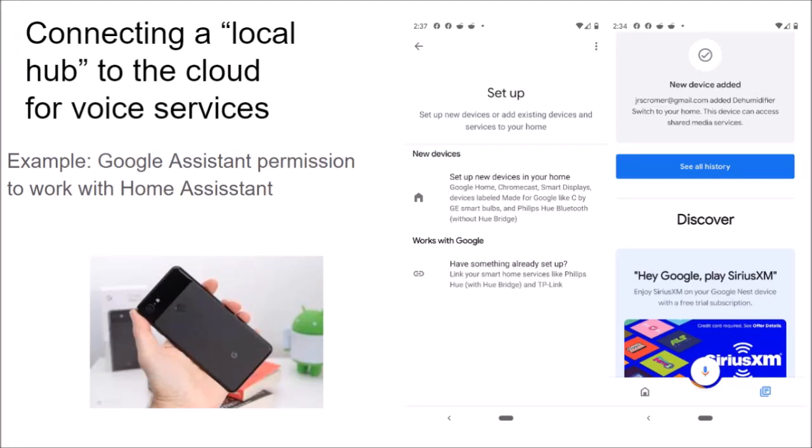After accepting the invite email, I am prompted to enable Home Assistant within Google Assistant. In other words, I need to use the Google Home or the Amazon Alexa app to give it permission to talk to Home Assistant.